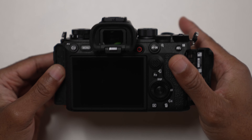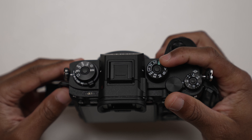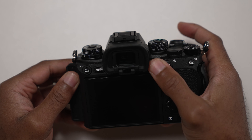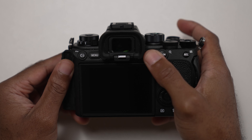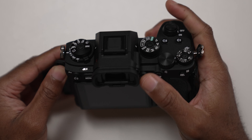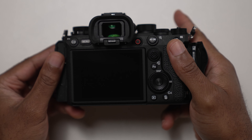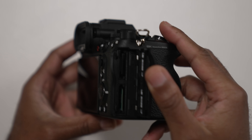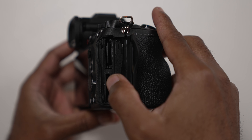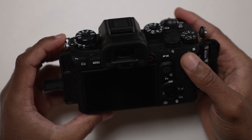The Sony A1 is 737 grams. The grip sits perfectly in your hands, solid buttons with a five-point navigational joystick. The record button is on the back of the camera, which is great for people like me who constantly mix up the record and shutter button, even though they're in totally different places.